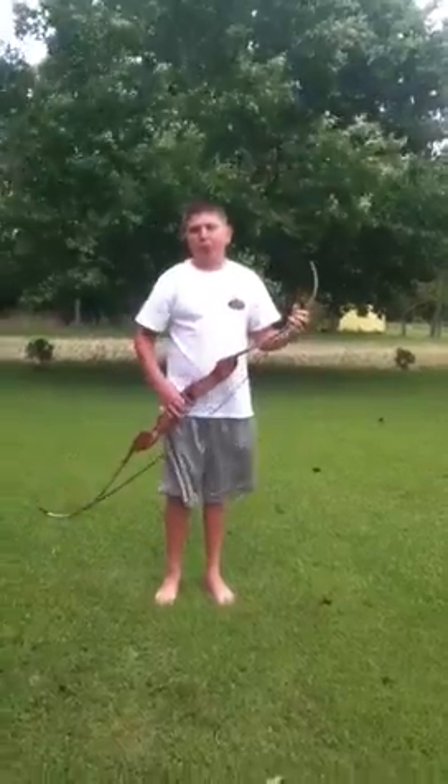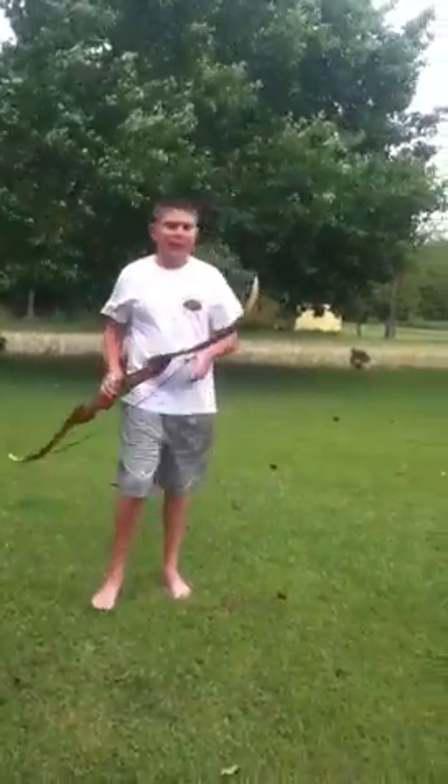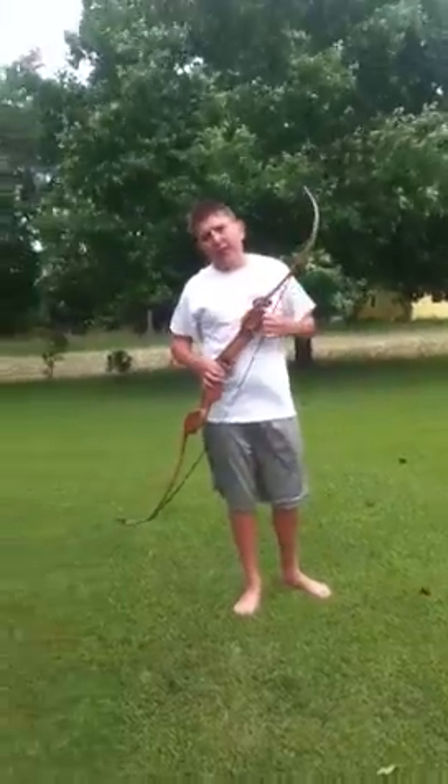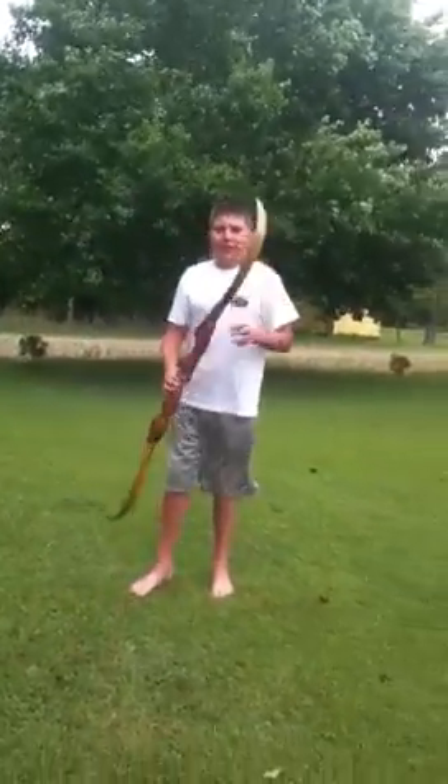Some people use the push-pull method where you put it through your legs, but I don't use that. I use a bow stringer because I've tried the push-pull method and it's pretty hard.